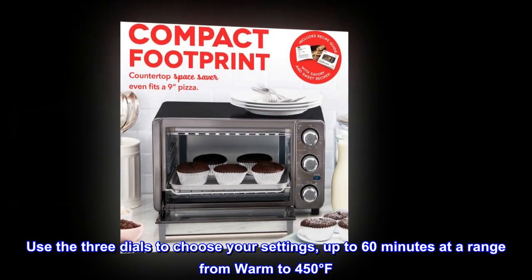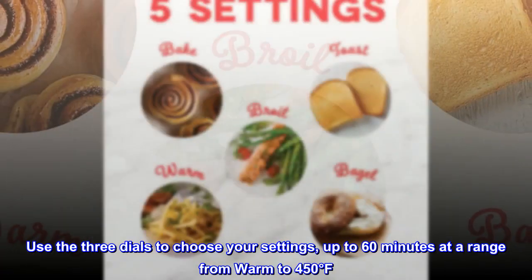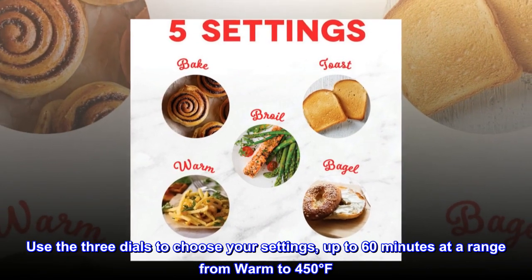Use the three dials to choose your settings, up to 60 minutes at a range from warm to 450 degrees Fahrenheit.